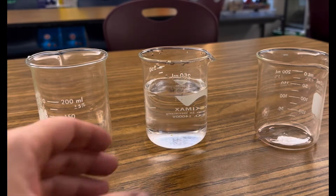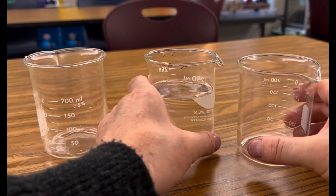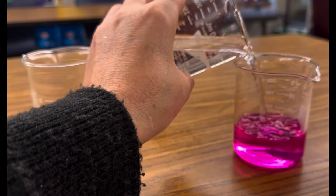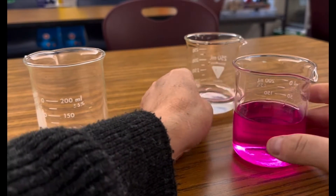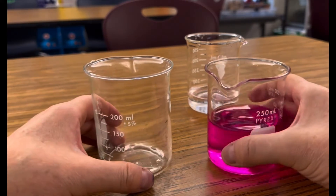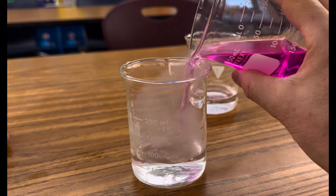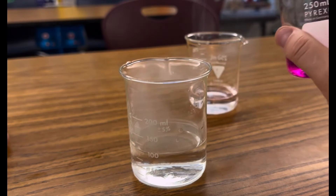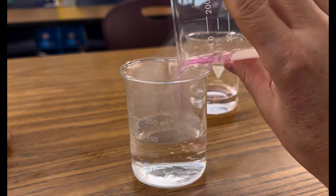Now take your beaker of water that has a few drops of phenolphthalein and add it to the beaker that has the ammonium hydroxide coating the walls — you'll see it turn color, because phenolphthalein changes its color in the presence of a base. It's clear in water or anything acidic. Then pour that colored liquid into the beaker coated with hydrochloric acid, and you'll observe a neutralization reaction where the hydrochloric acid neutralizes the ammonium hydroxide. This is also a double displacement reaction as it turns clear again.